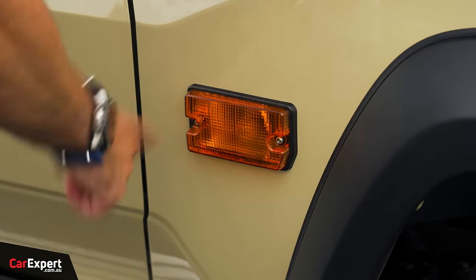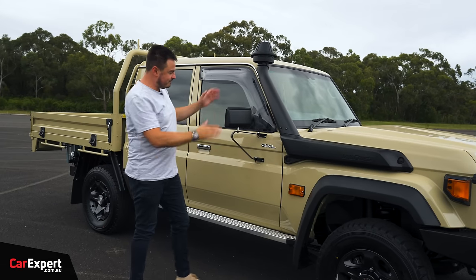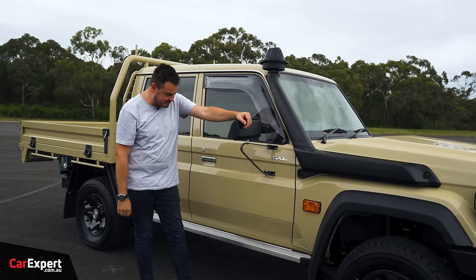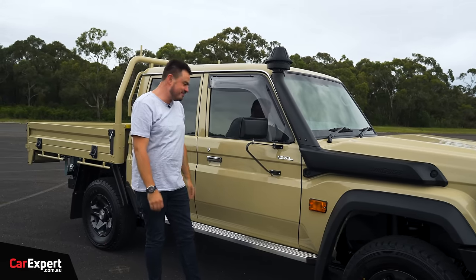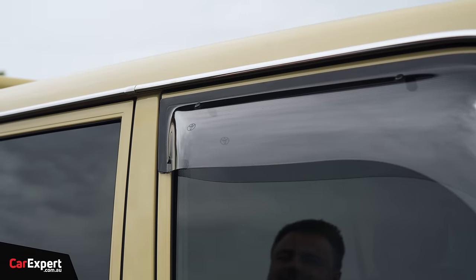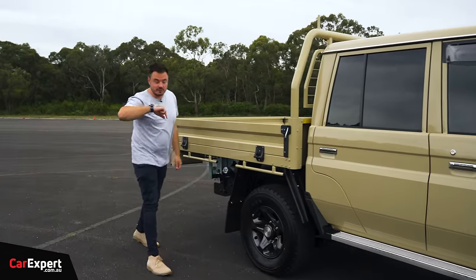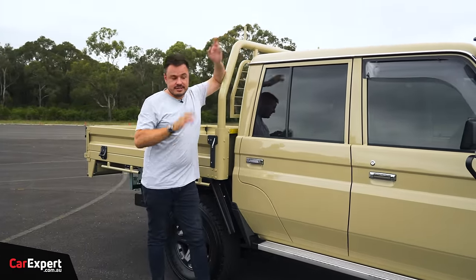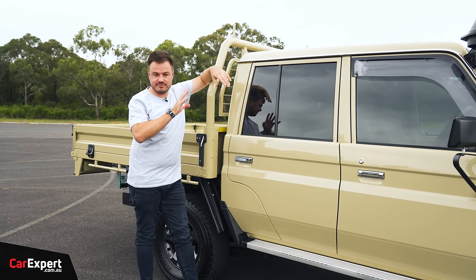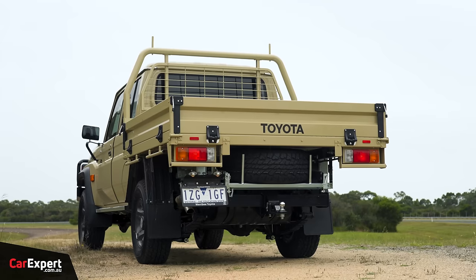Around the side, those fender flares give it a rugged look. I like the dark graphite finish wheels with auto-locking hubs. Front and rear disc brakes, and it comes standard with all-terrain tyres. There's a big indicator on the side and a snorkel on the GXL dual cab. Manual mirrors are still here, as are manual windows on the entry level — very nostalgic. One thing worth noting: only the single cab version has side airbags and a five-star safety rating. The dual cab only has front airbags.